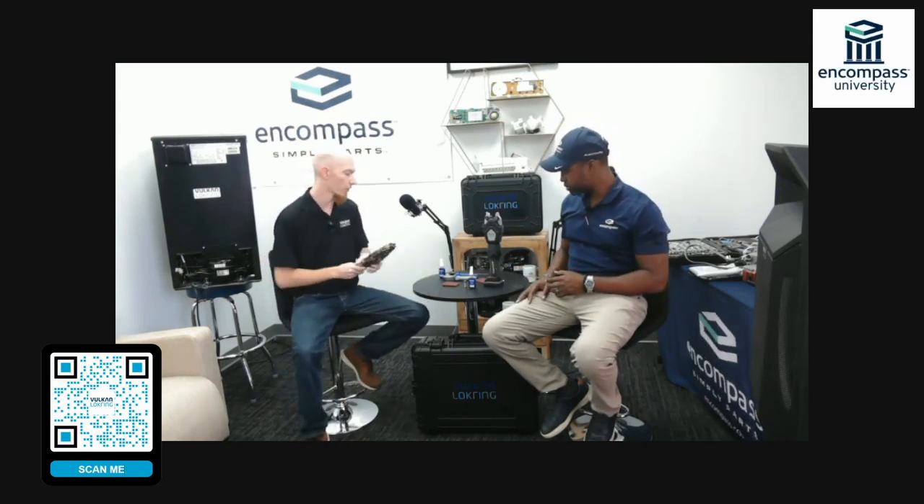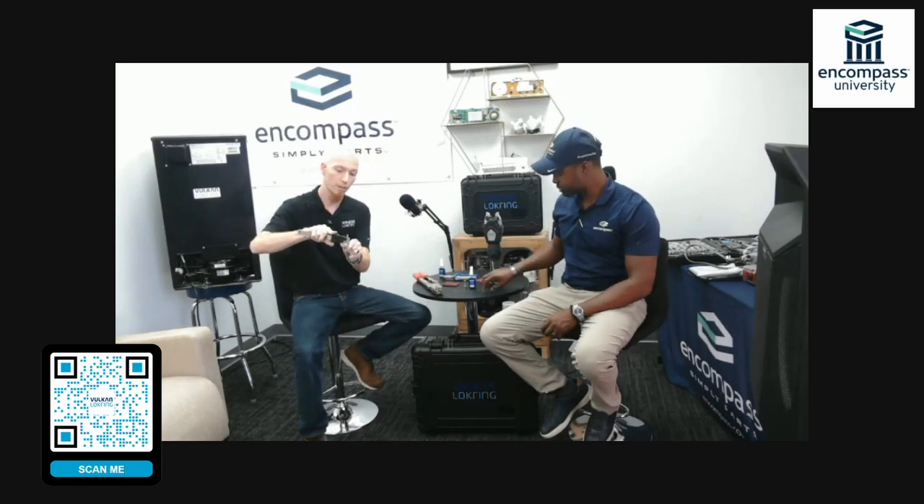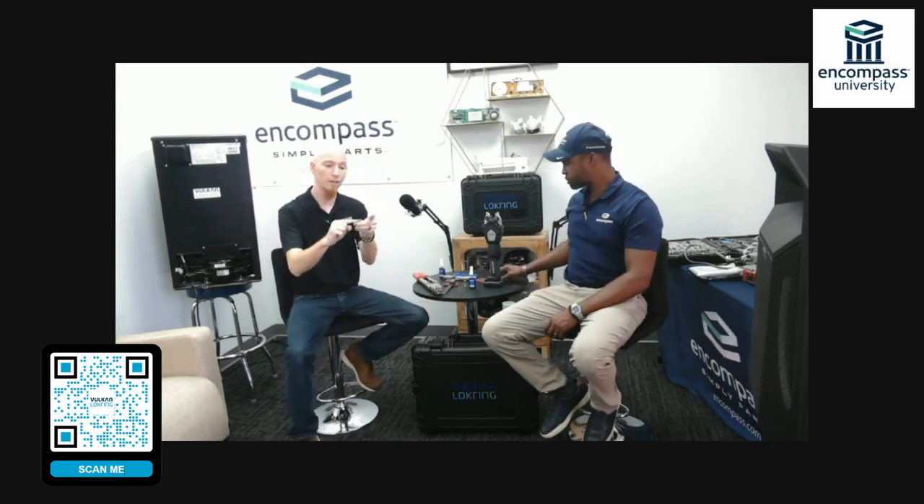I've got the HMRKV hand tool here. First things first — I always have to identify what size tube I'm working with. I'm going to use the calipers that come in the Lock Ring Master Kit to size out this tubing. I have an eight millimeter tube. Measuring the other side — that's also an eight millimeter tube. On the outside of my ring I can see that this side accepts eight millimeter, as does this side.